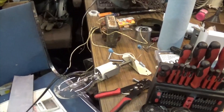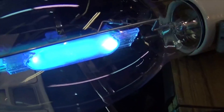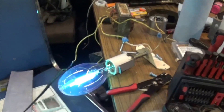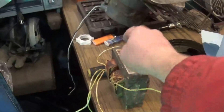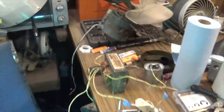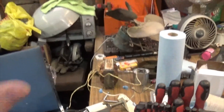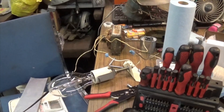I highly doubt swapping these capacitors will change anything, but let's do one last test anyway. Still going to be noisy - yes, exact same, already warming up. There is definitely, hands down, 100 percent something wrong with that transformer. So I guess we figured it out - the problem is the transformer itself, not the capacitor.